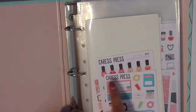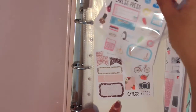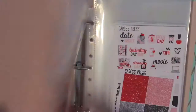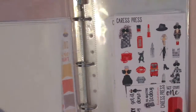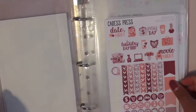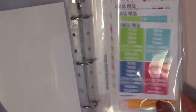Next is the Caress Press mini binder. I just have some samplers here in the front as well as one functional deco sheet — her nail polishes. The rest again are kits. I like to keep one kit in one sleeve because her sticker paper is very thick and I don't want to bulk up the sheet protectors. So I just keep one kit per sheet protector. I have so many kits — pretty ridiculous.